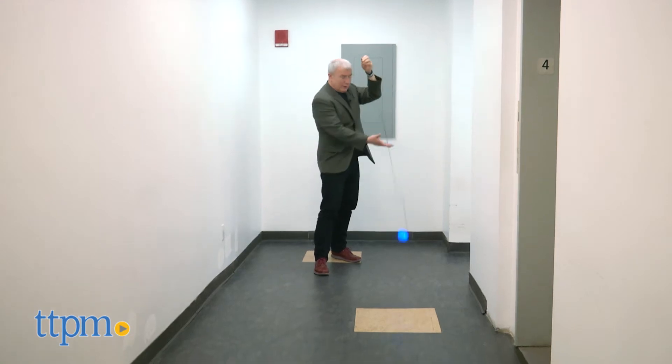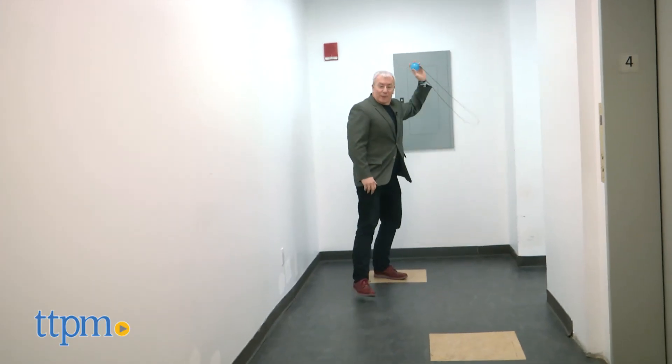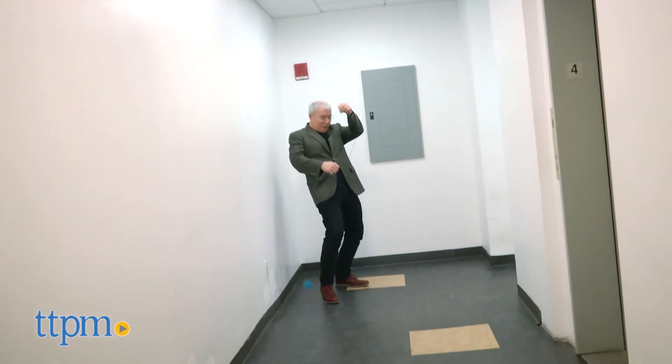This is fun anytime, but it's especially fun after lights out or outside in the dusk or dark. It may take a little while to master the throwing and catching, and depending on how hard you do throw it, the ball may come zinging back at you and you may have to get out of the way, but that's all part of the fun.